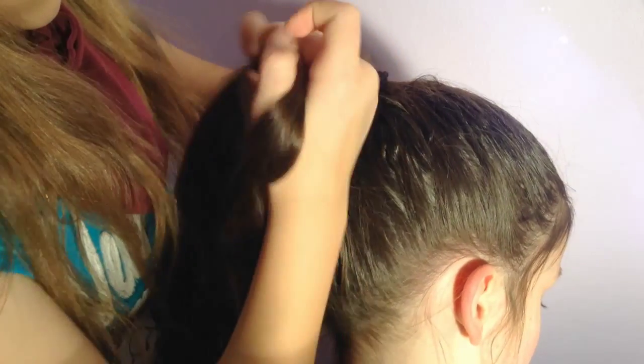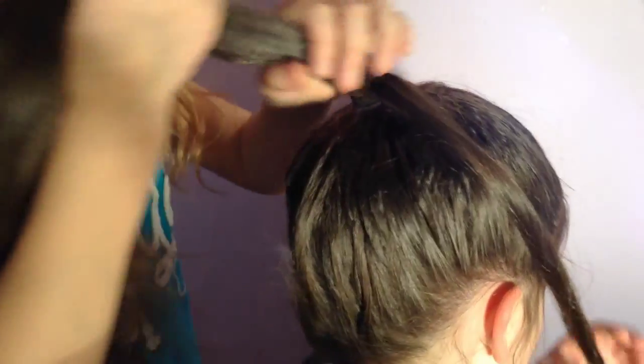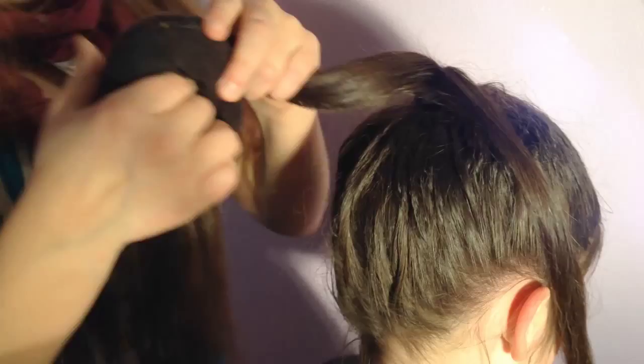I've started off by putting her hair in a high ponytail. Now take a small strand of hair from your ponytail and slip your bun maker over the remaining hair.